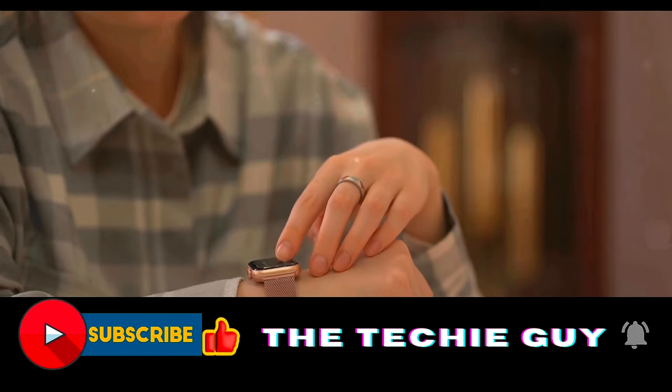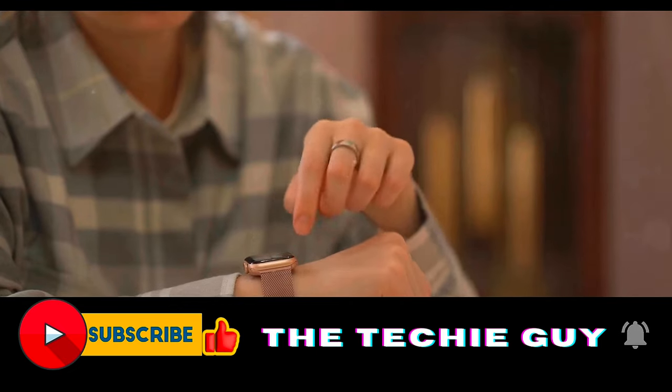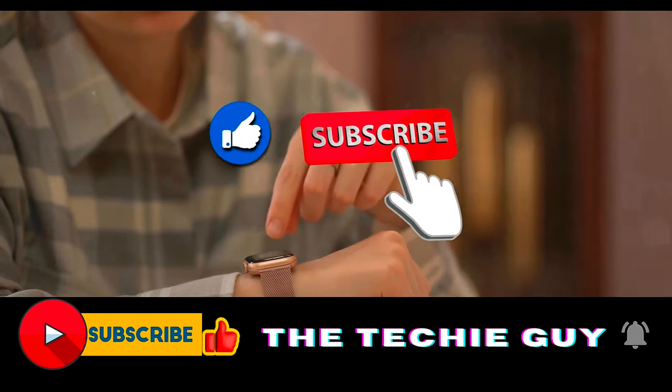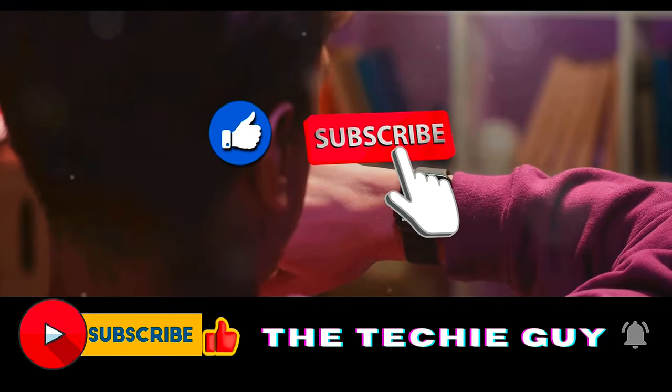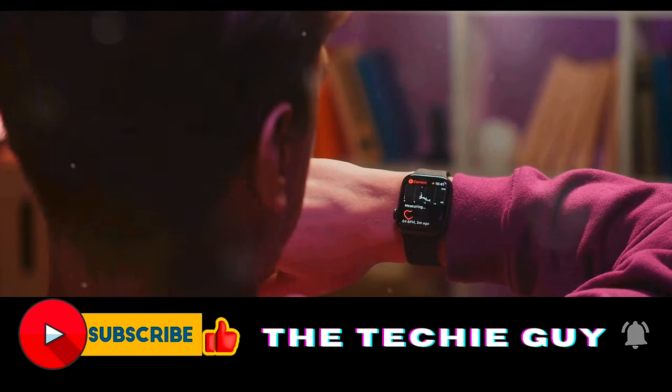But before we continue, here's a quick question for you. Are you interested to know about the latest technological updates? If so, please hit that like and subscribe button. This small step helps the YouTube algorithm suggest our videos to more tech-enthusiastic people like you and me.